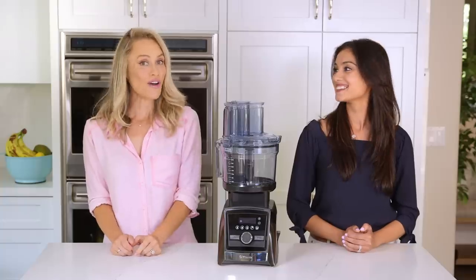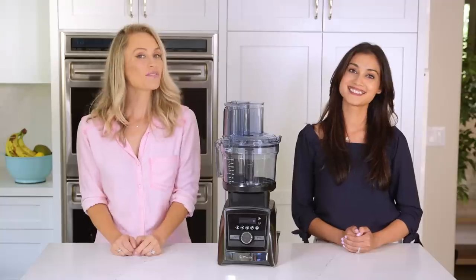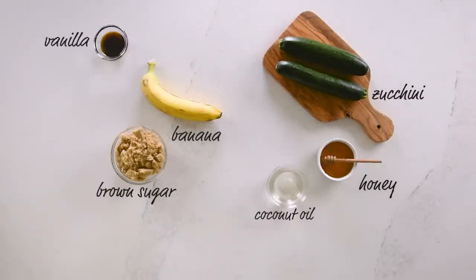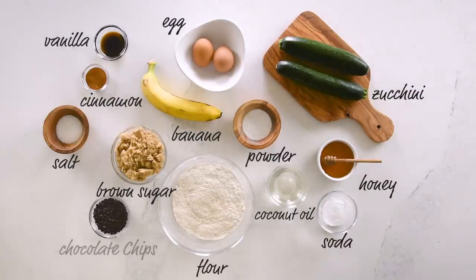For breakfast, our kids love muffins. For a healthy twist, we're going to sneak in a vegetable with the help of a few chocolate chips. You'll need zucchini, banana, honey, brown sugar, coconut oil, vanilla, eggs, cinnamon, baking soda and powder, salt, flour, and chocolate chips.